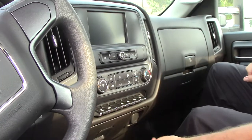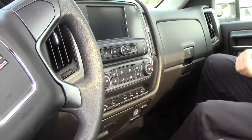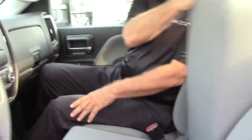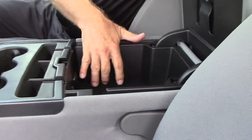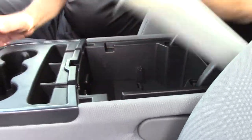cranes, winches, whatever you need there. There's a 110-volt outlet down here and a 12-volt charger. It seats three in the front. In here you have a couple of USBs, an auxiliary jack, another 12-volt, and some storage in there.